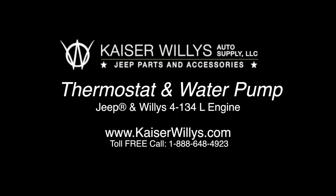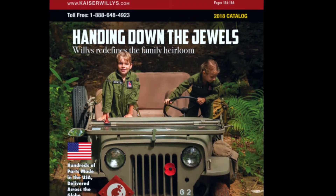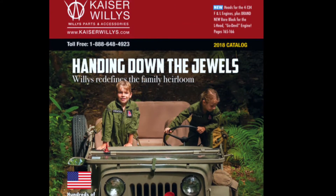For Kaiser Willys Auto Supply, this is thermostat and water pump for the Jeep and Willys 4-134L engine. For your free Willys Jeep Parts Catalog, go to www.kaiserwillys.com.